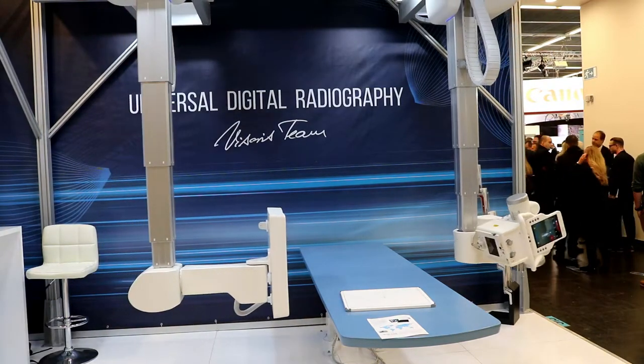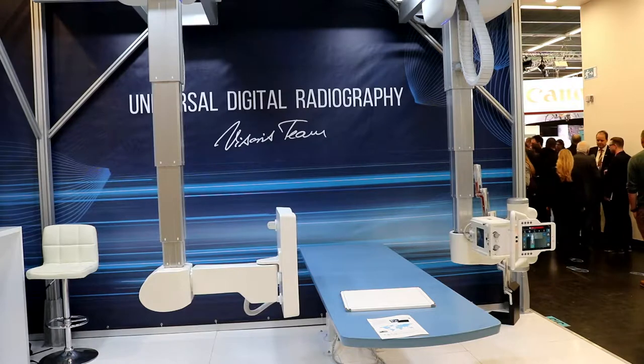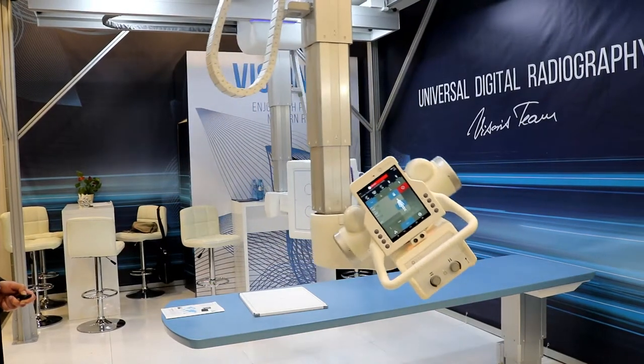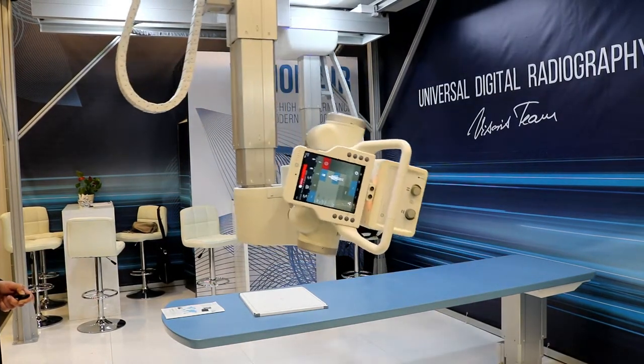Systems can be customized for your exact room requirements, and with the exceptional movement range that these systems possess, they will still provide you high levels of positioning performance even in constrained spaces.